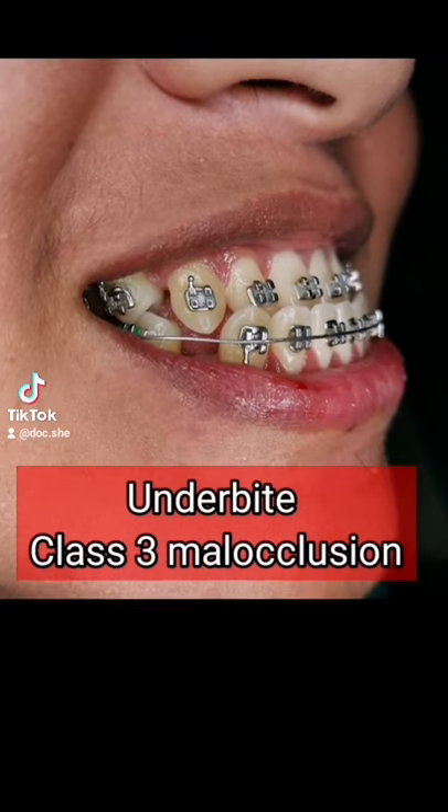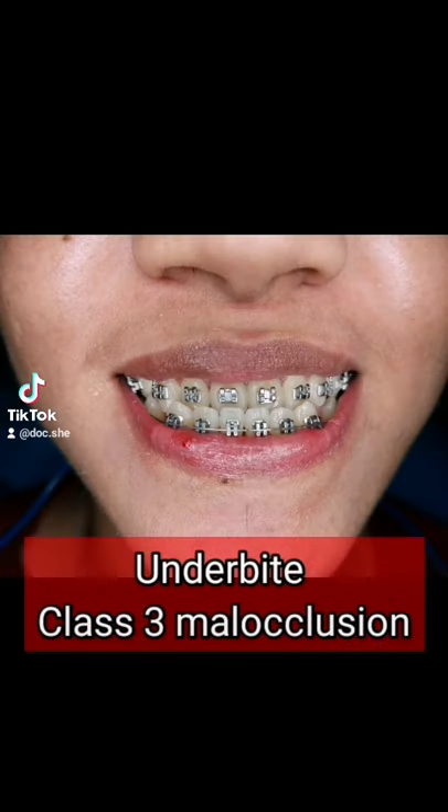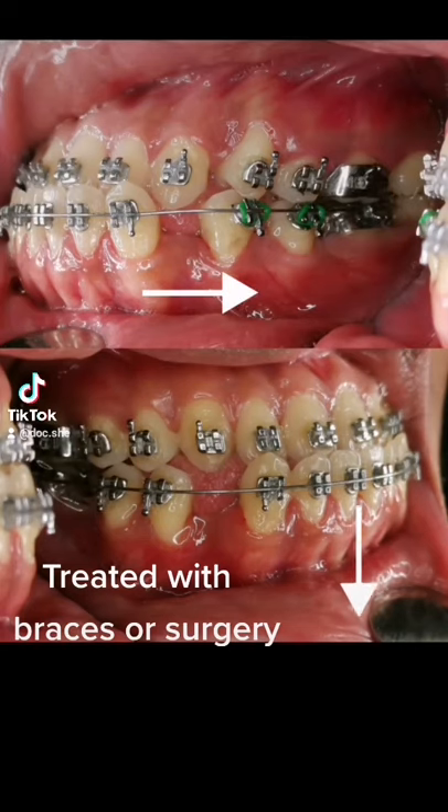This is an underbite case. It is when your lower teeth overlap your upper teeth. It can be treated with braces, or in some cases, surgery.